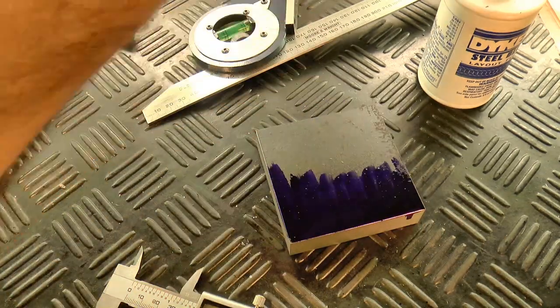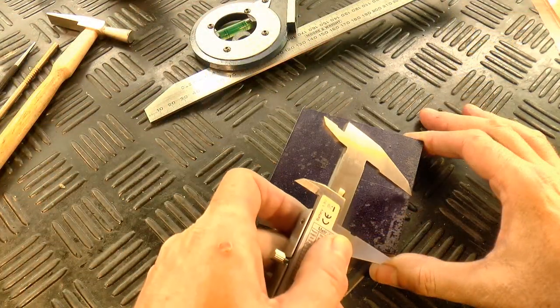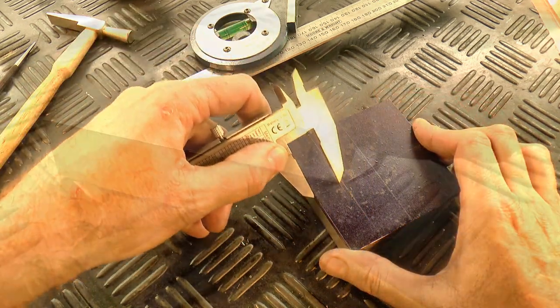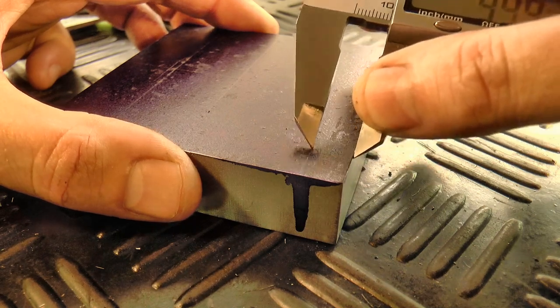Now for the most part, the layout on the base doesn't need to be overly accurate. The one exception is the hole and v-groove for the cross hole jig. The hole and groove have to be dead on with each other for the jig to give accurate results.